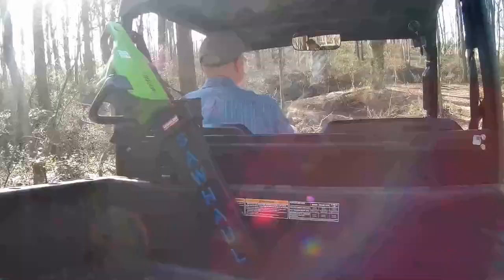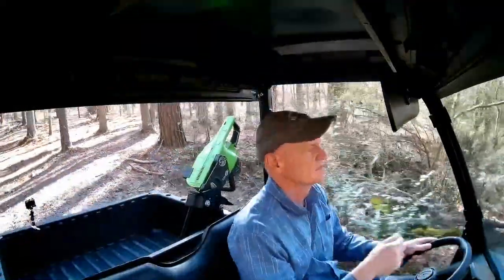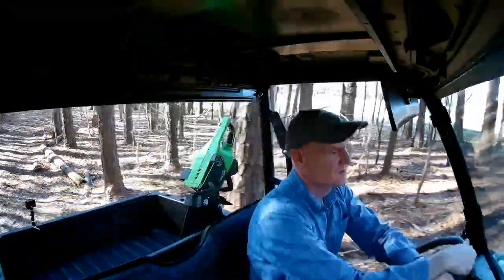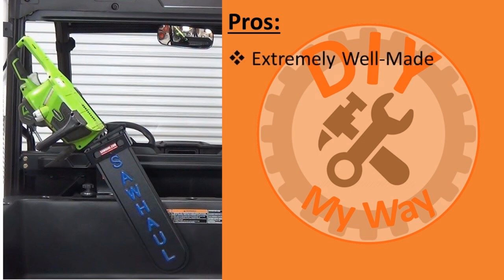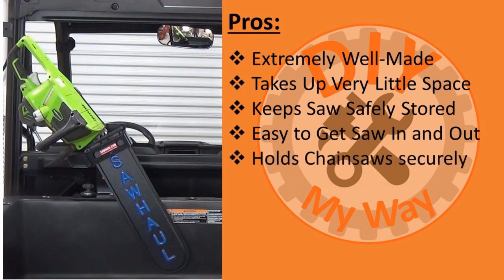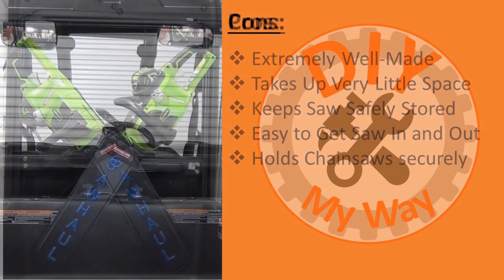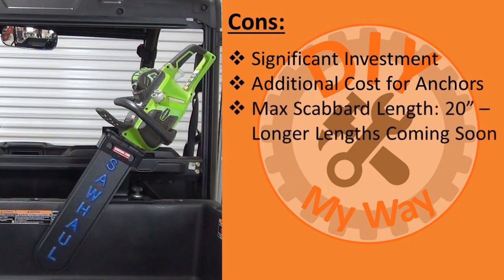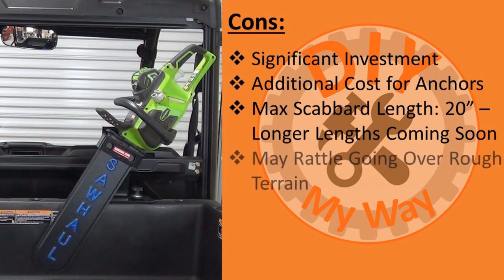After installation I took the Sawhall and my chainsaw for a test ride over some of the roughest sections of my trails. It stays nicely put with some occasional rattling, which you can hear with my quiet Ranger EV, but it probably wouldn't be noticeable with a noisier gas model. On the pros side: it is extremely well made with the toughest chainsaw scabbard I have seen and a quarter-inch thick steel adapter plate. It takes up almost no space in the cargo bed, keeps your saw out of harm's way using most any of the lock and ride holes, and it's easy to get your chainsaw in and out yet holds it securely even over rough terrain. On the cons side: it is a significant investment when you add the cost of lock and ride anchors; the maximum scabbard length is currently 20 inches, though longer scabbards will be offered soon; and it may rattle slightly while going over rough terrain.